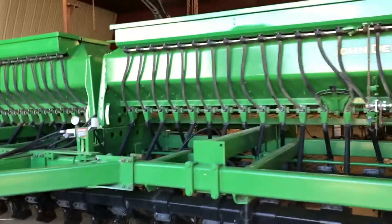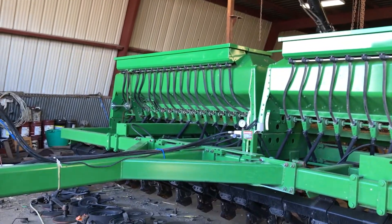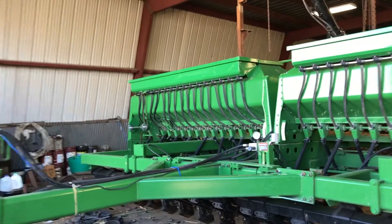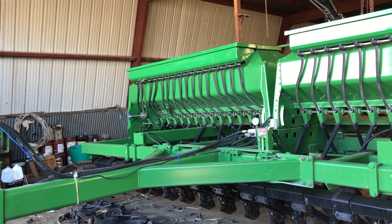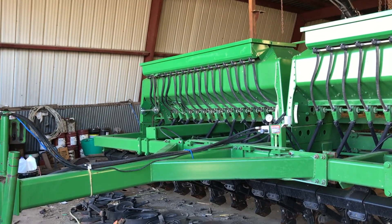Good morning everybody, or evening, or whatever time it is where you're at. Got the drill still torn apart. Somebody asked me to make a video on the differences between a 1590 and a 1560, and I'm going to throw in differences I know of the 750s also.